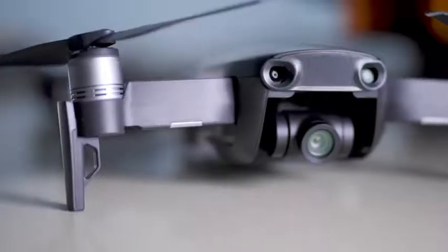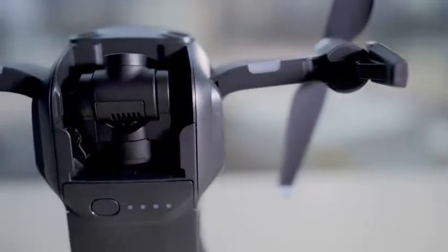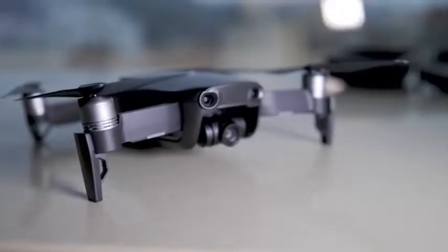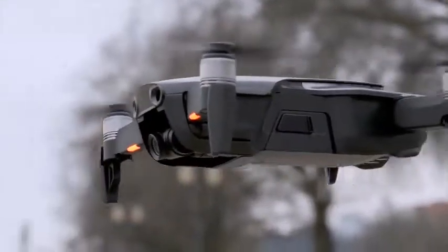It also has a 4K camera. It's not quite as awesome as the one you'll find on the Mavic Pro but it's only slightly less capable, and it makes up for those shortcomings with an awesome new gimbal that looks strikingly similar to the one you'll find on DJI's Spark. Thanks to its clever design this new stabilizer rig is actually less likely to take damage if you crash.